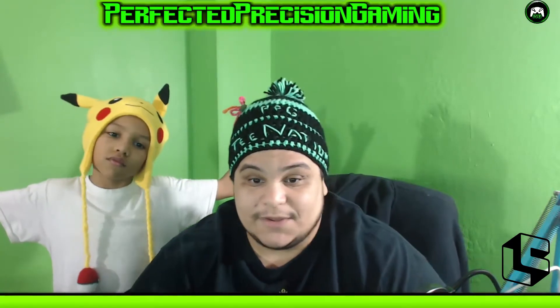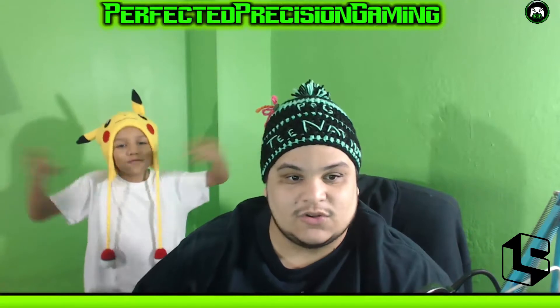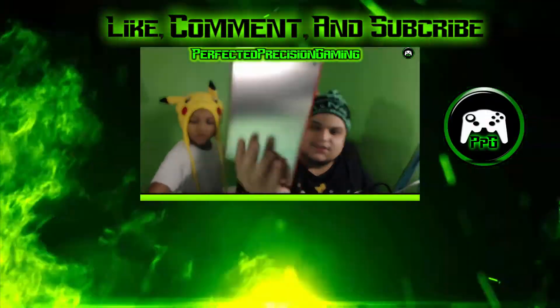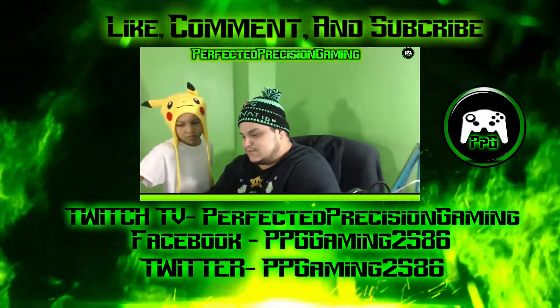Jayden will be doing a One-Up Box soon. Thank you for watching — make sure you subscribe to the channel, leave comments below if you have any questions, and follow me on Twitch TV at Perfected Precision Gaming. Also follow me on Facebook and Twitter. If you like the content, be sure to leave a like, comment, and subscribe. Later guys!